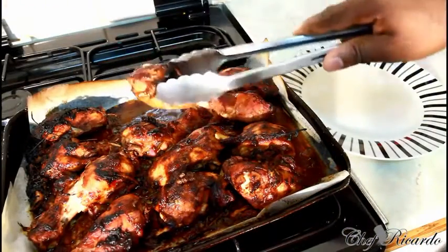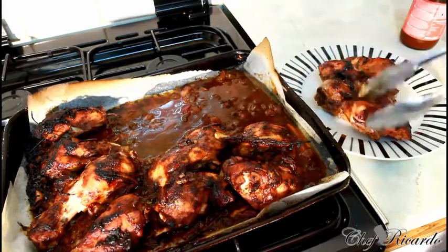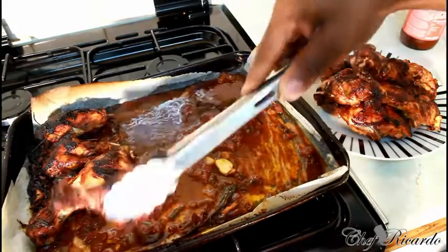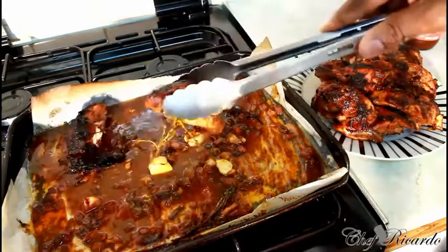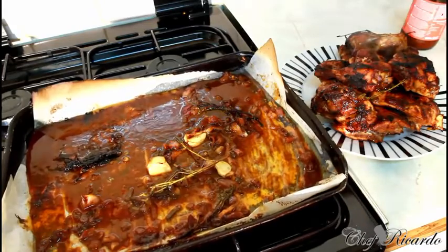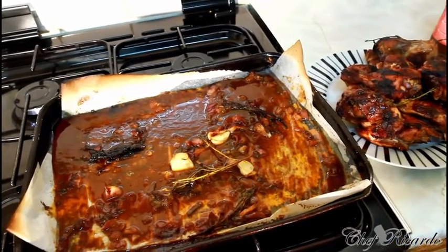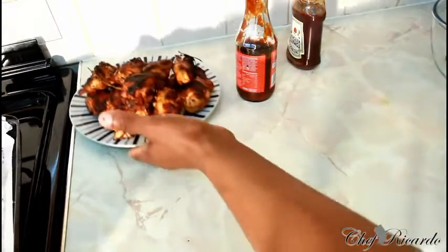I've just taken them from the oven, guys — looking so lovely and nice! Let me take them off this piece of grease-proof paper, and I'm gonna give you the tricks and behind-the-scenes on how you can do this at home. I know it's not easy, but you will learn this recipe from Chef Ricotta and do it at home to make the family feel great. Remove it off of that lovely sauce — we're gonna pour that grease off and we're not gonna use that grease-proof paper back.